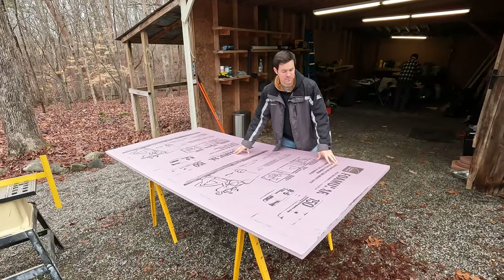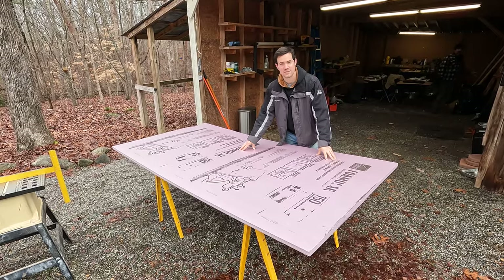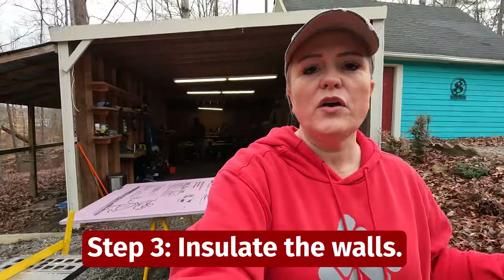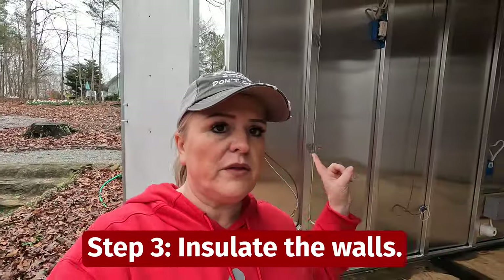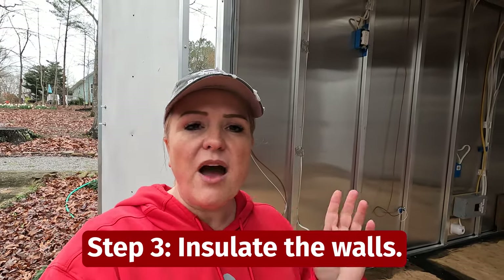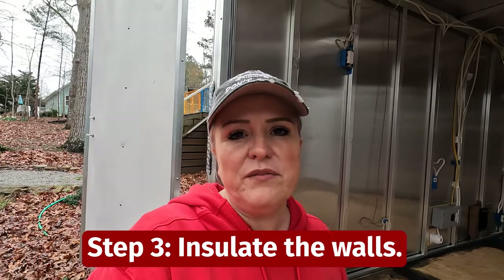To insulate the walls, we had to first determine what kind of insulation we were going to use. What we've got here is the one-inch foam board insulation. We're going to measure inside the cargo camper at each spot — you can see behind me where the studs are — and we're going to cut the insulation to fit right inside each one of those spots.